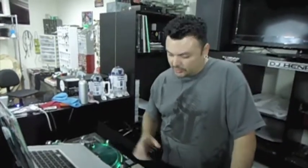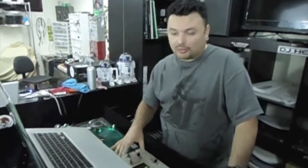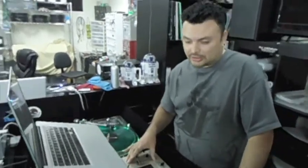Hey, what's up everyone? We're here today with our new project, our latest project, Vestex PMC05 Pro 2. We installed Serato inside of it, so now you can get your Serato box installed inside your Vestex mixer.